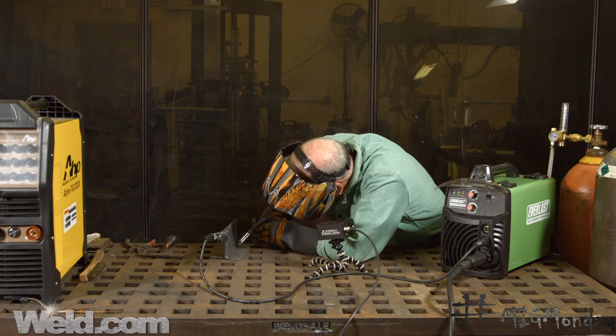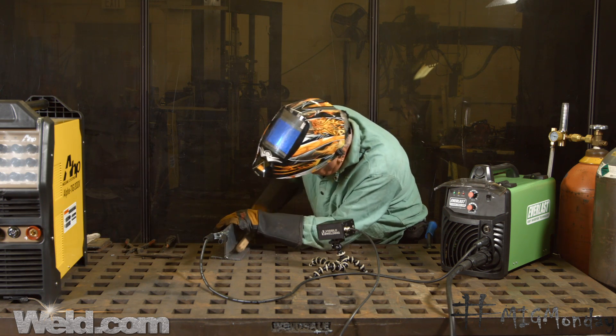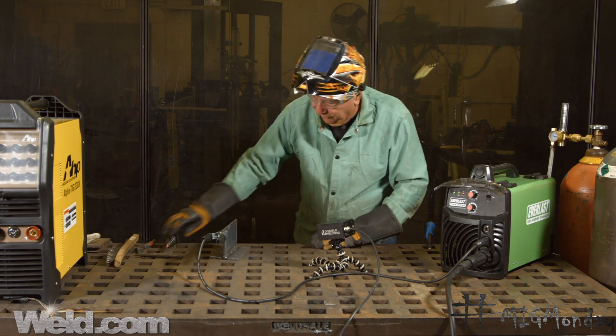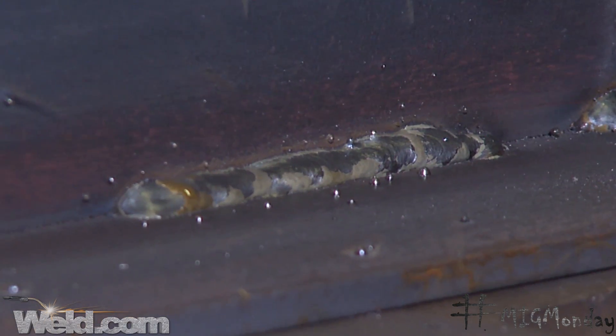Split the joint, back about 90 degrees. Now hopefully what you can see here is that we got about the same amount of material on the bottom plate as we do on the top plate, which for this particular weld, that's exactly the way it should be.